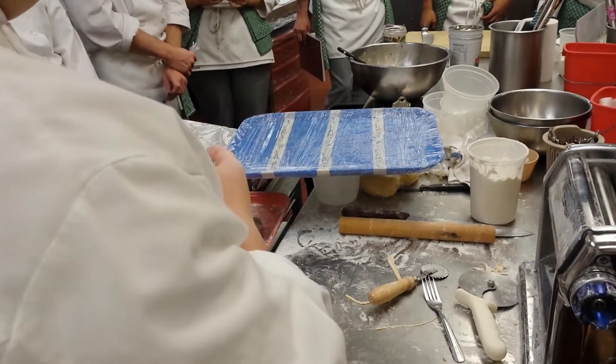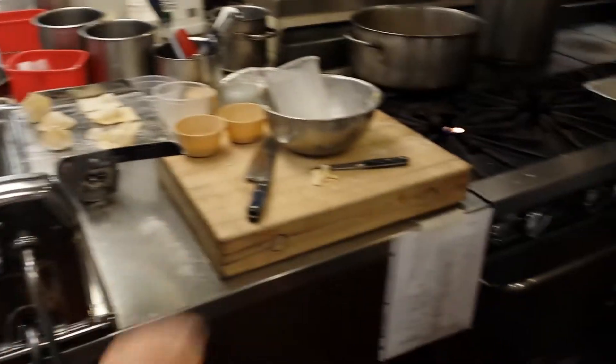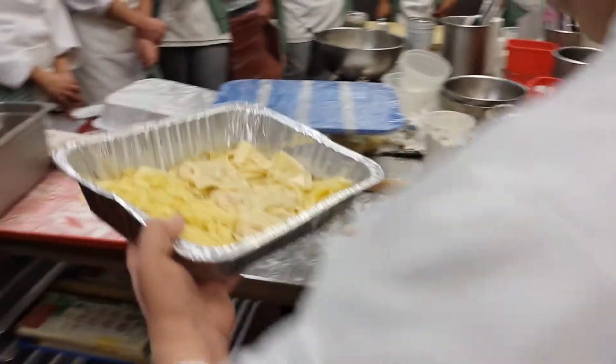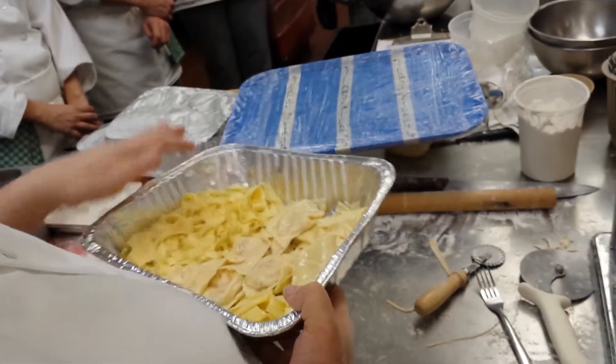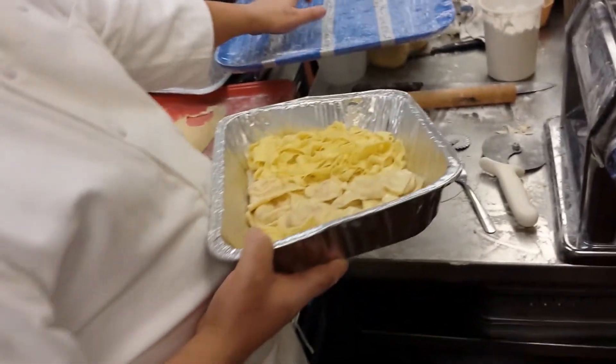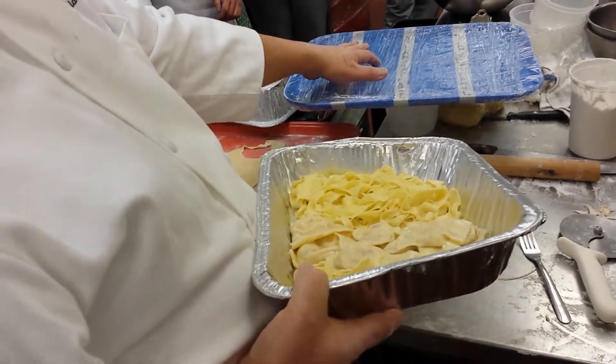These fillings need to stay in the refrigerator unless we are working with them. Get the pasta cooked off as quickly as possible. After this demo, which is going to be over in about 8 minutes, we want to send somebody up to the dish room — we need about 20, maybe up to 40, as many of these trays as we can get.